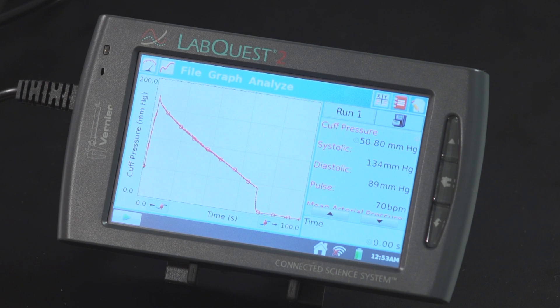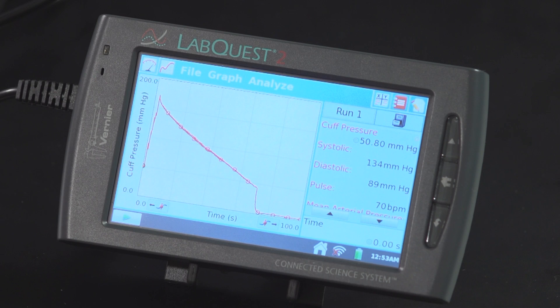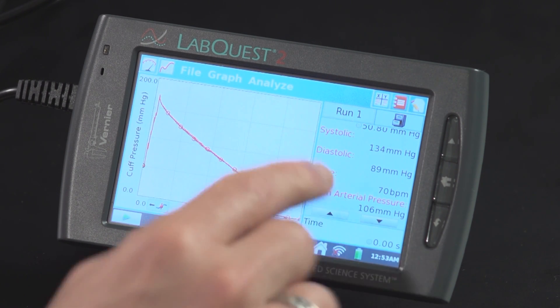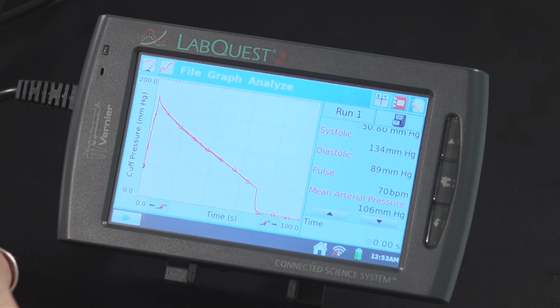The LabQuest 2 is finished collecting data. I'm just going to scroll down a little bit using these arrow keys. My systolic blood pressure was 134 — that's a little bit high, but I run a little bit high; 130 is pretty normal for me. My diastolic pressure is 89, around 90. My pulse was calculated to be around 70 beats per minute, which is pretty normal for me. And my mean arterial pressure was around 106 millimeters of mercury.